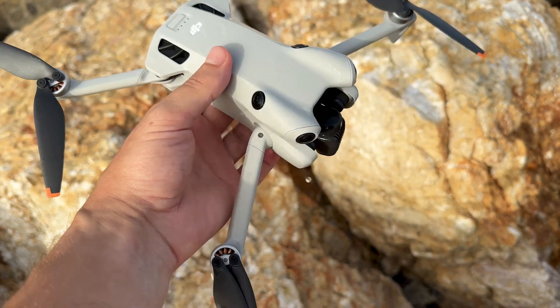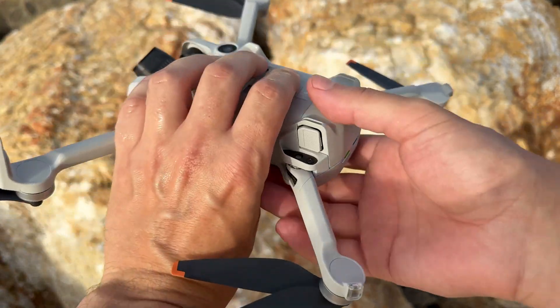The very first step is crucial. As soon as you retrieve the drone from the water, remove the battery immediately. This prevents electricity from causing further damage to the drone's electronic components.